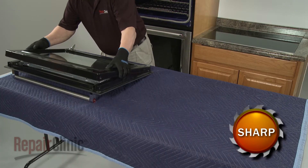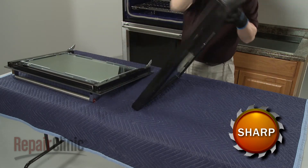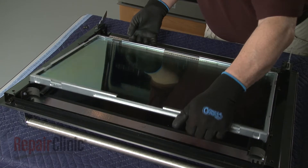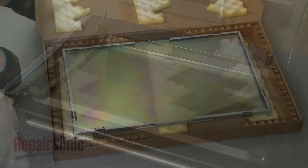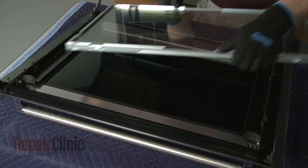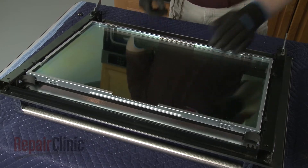With the screws removed, lift off the frame. You can now lift out the old window pack from the outer door assembly. Install the new window pack by positioning it in the outer door assembly so the engraved up notations are visible.